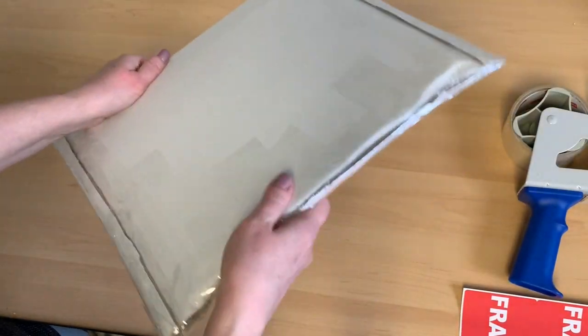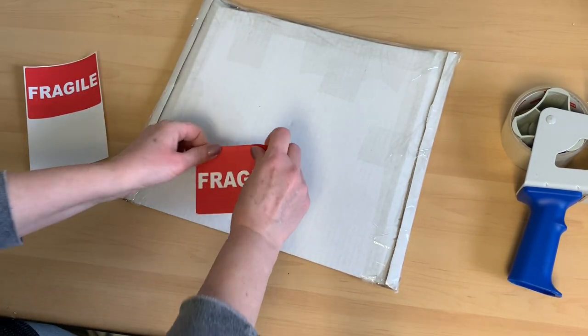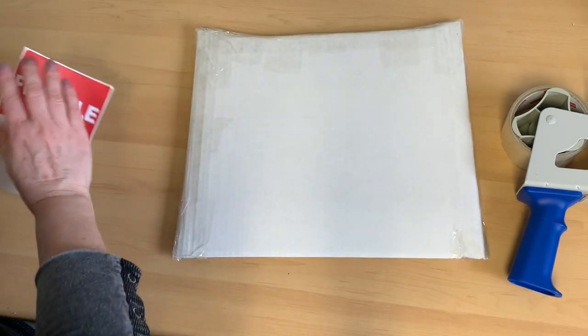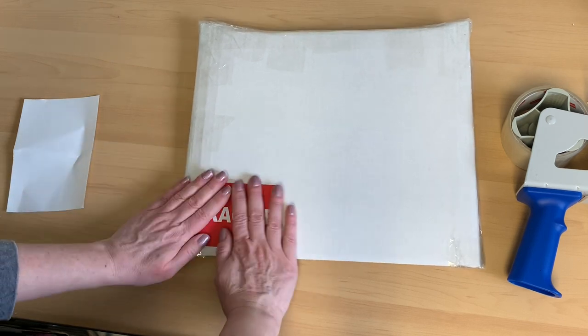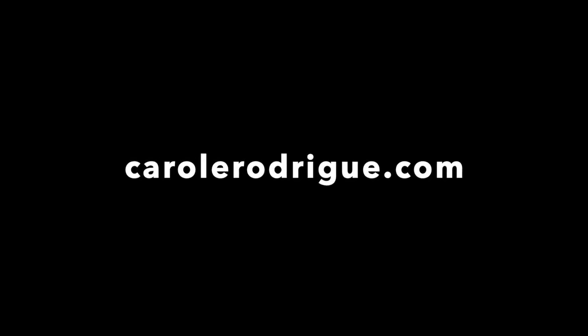That cardboard is tough — it's not going to bend and the pastel is not going to move. Everything is really nice and secure. Now I put on my fragile stickers, add the addresses, and it's ready to ship. I hope this was helpful — if you enjoyed it please give it a thumbs up and subscribe to my channel for more videos, and until next time, take care.